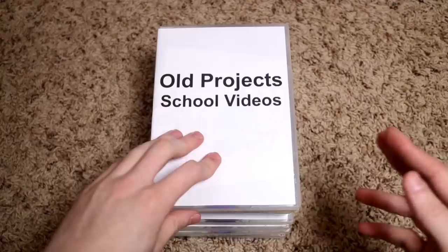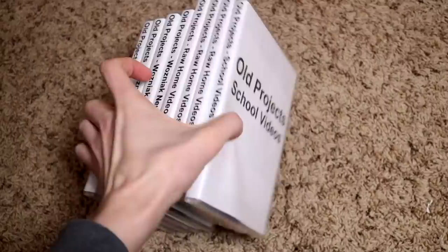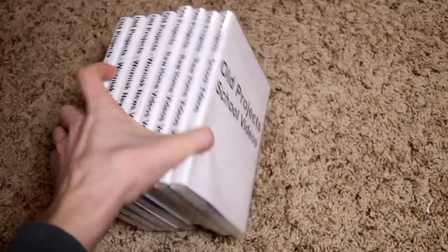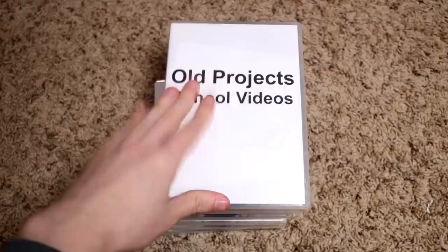Hi, welcome to the floor where DVDs live. I thought I'd go through a bunch of these DVDs that I've made throughout the years — probably from 2007 to like 2012 was the last time I legitimately made one of these.